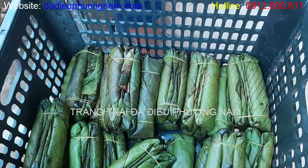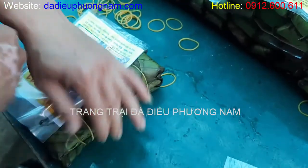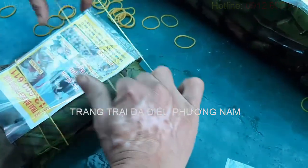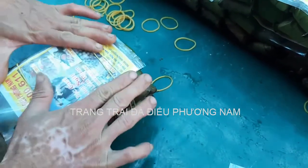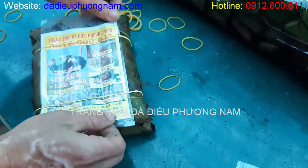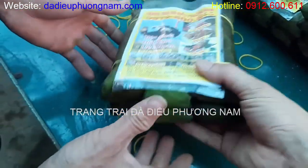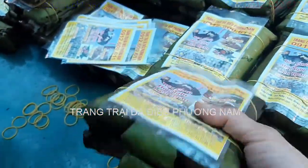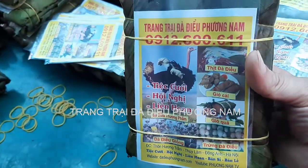Sau đó chúng ta mang đi gói thành một cái gói, mỗi gói là 6 cái. Cách gói giò của bên mình: mỗi đầu sẽ dùng 2 cái dây chuôn buộc vào. Cái giò của mình rất vuông vắn, cứng, thành một cái cối chắc chắn. Chúng ta cầm lắc thoải mái. Như thế này là cái giò của mình đã gói đạt tiêu chuẩn.